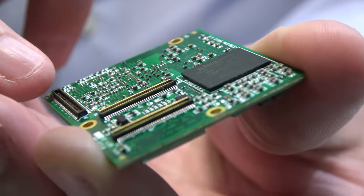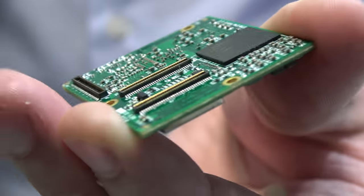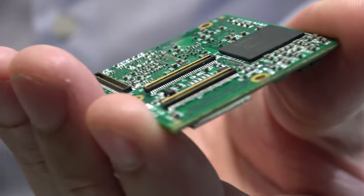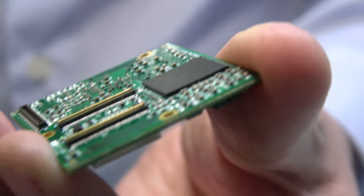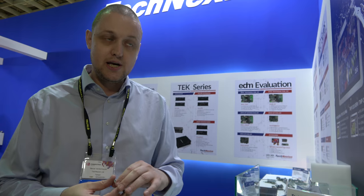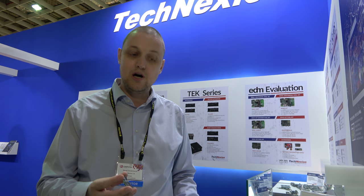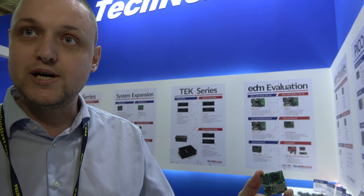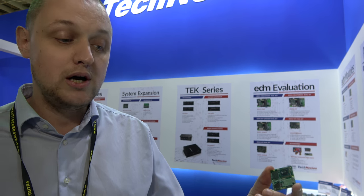Those three connectors bring all the I/O and interfaces to the carrier board — camera signals, display signals, GPIOs, and PWMs. Customers can use a simple four-layer PCB, put this module on it, add their IoT sensors, and they are ready with Android Things — build their application and have their IoT device working with Google Android Things.